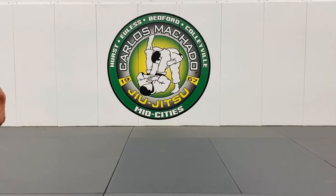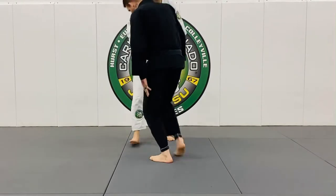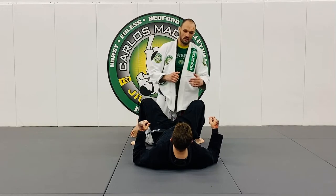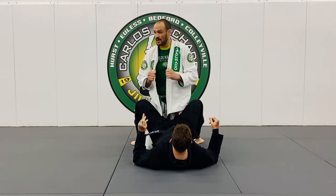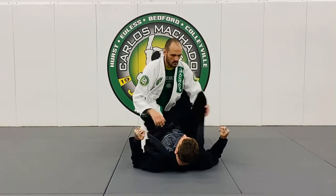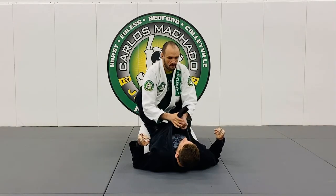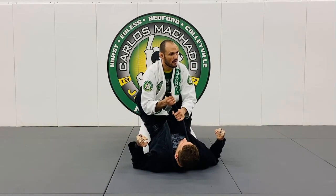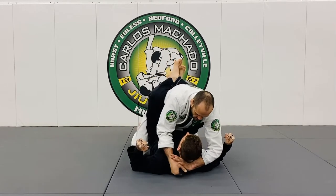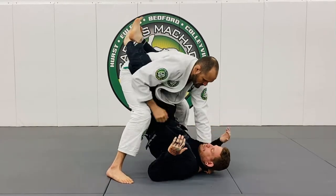Sometimes in the heat of the moment you may not get it all the way you want it, and you stand up and you've got to really sell that thread of that choke. So from here, I'm going to grab his lapel and push it down. Now I'm going to stand up right here and pull and push right here.